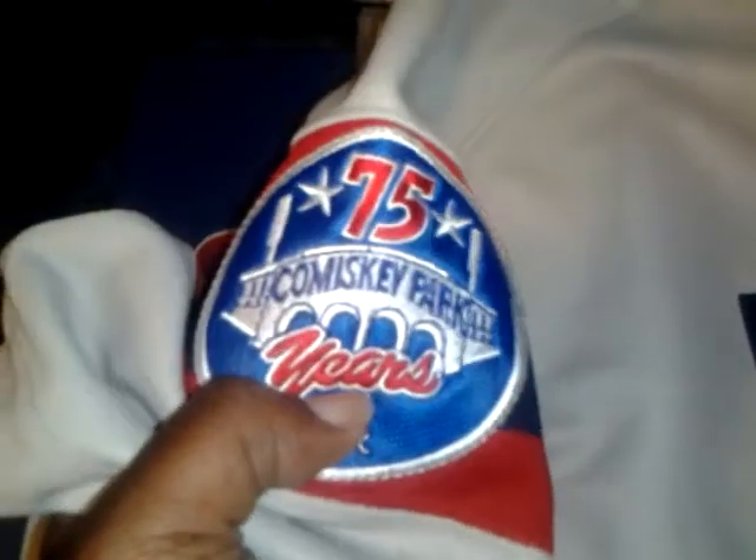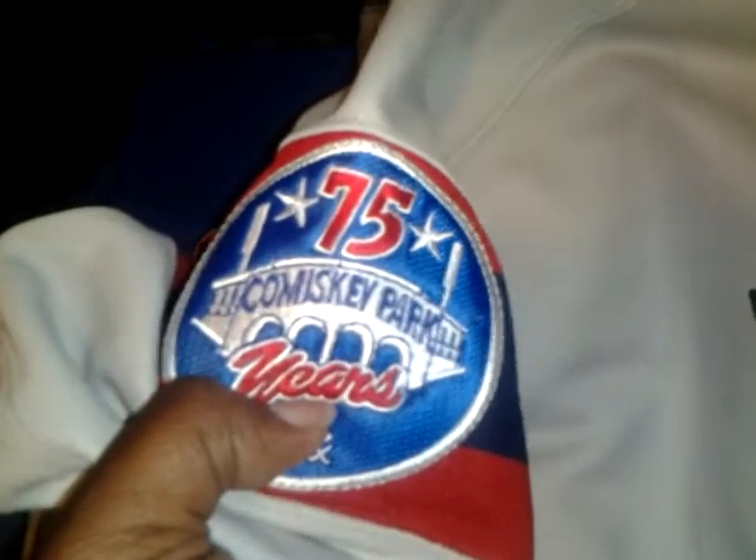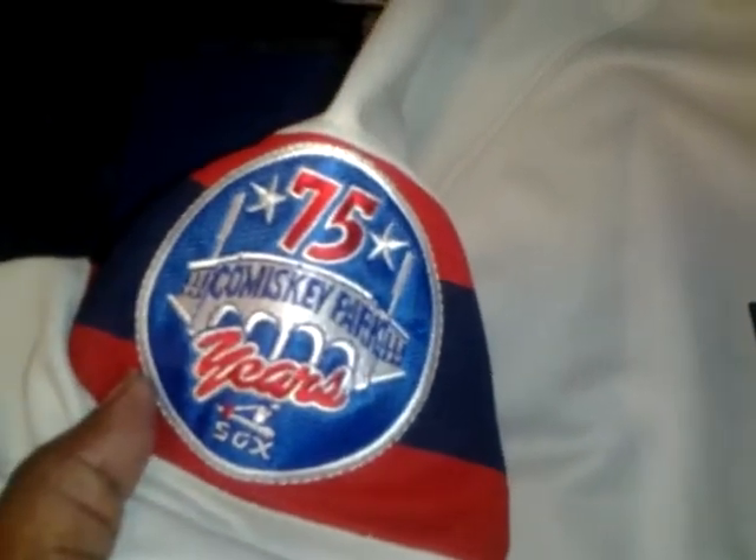The first concern is, I believe, from the year the jersey says — which is 1985 — they had nameplates on the back of their jersey. So as you can see, this one doesn't have one. This is a Carlton Fisk jersey, by the way. However, it does have the official Comiskey Park 75 years patch.